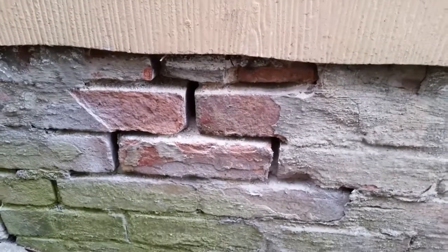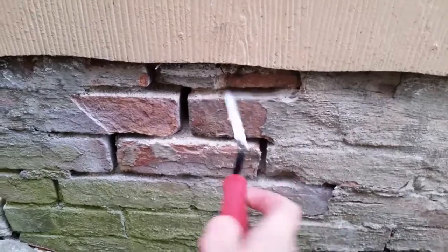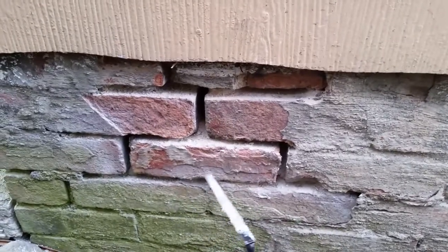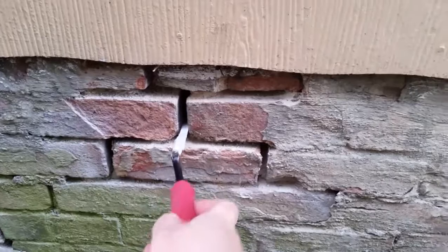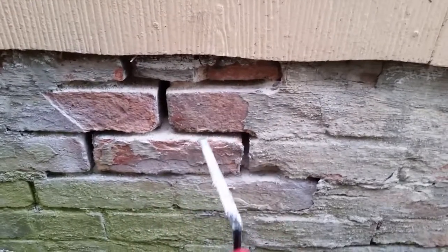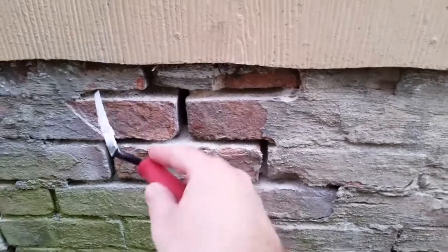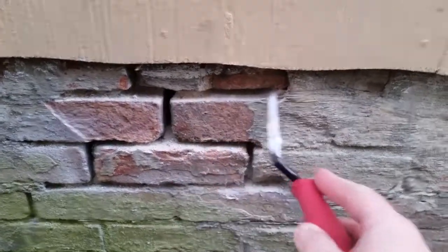This section of the foundation, as you can see, has some poor mortar in it. I've been scraping on it a little bit to remove the loose mortar. There's no sense in taking out any mortar that's actually still adhering. You want to go about as deep — two times the width of the gap is about how deep you want to go. But if it's a lot worse than this, you're going to actually remove bricks and rebuild.